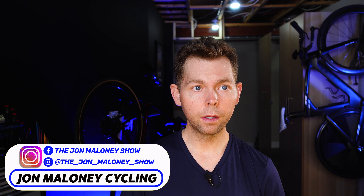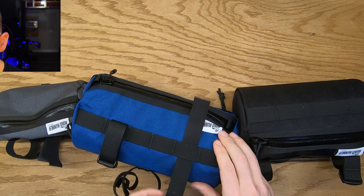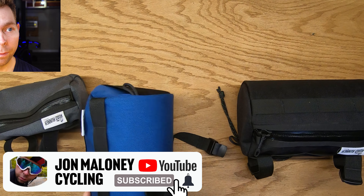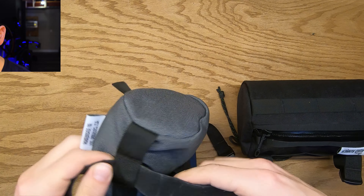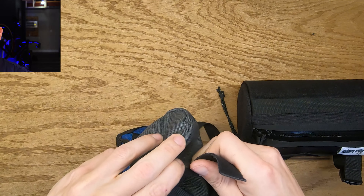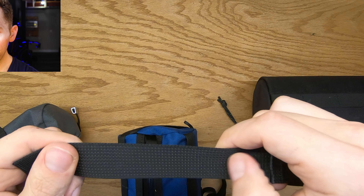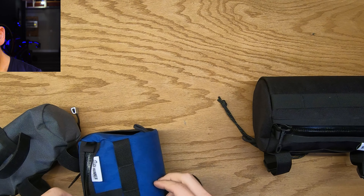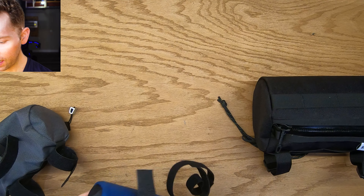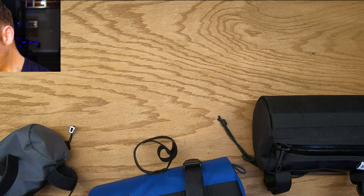Now that I have all three bags on the table, let me tell you the one thing I dislike. These straps right here — they fall out a little too easily. They use velcro straps, and you can see how they just fall out. If they had put a little bit of velcro in the middle there, it would have kept the straps from falling off. I find that a little irritating when taking the bag on and off, but other than that I really enjoy this bag.